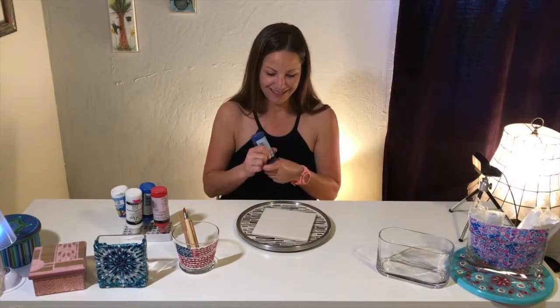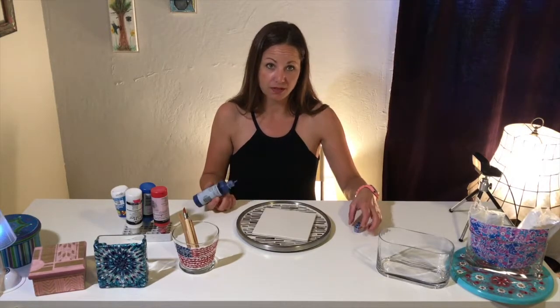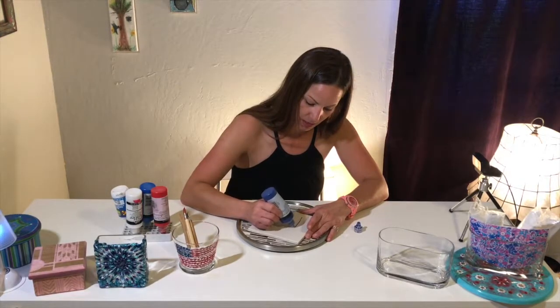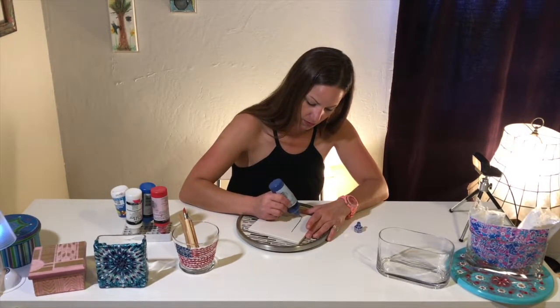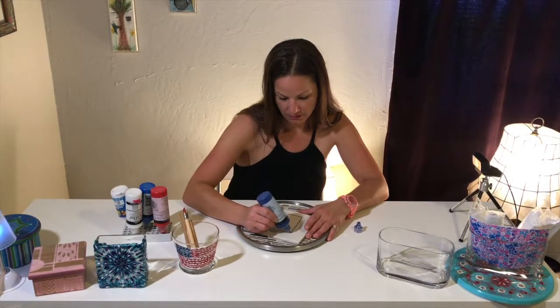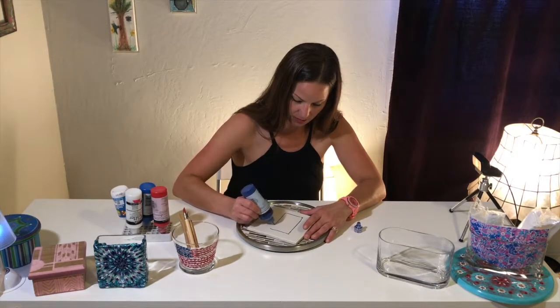We're going to shake it and you want to put it on a surface that you can peel it off of, like tile. Make your lines evenly as far as the thickness goes, so you want consistent lines so that it dries the same.